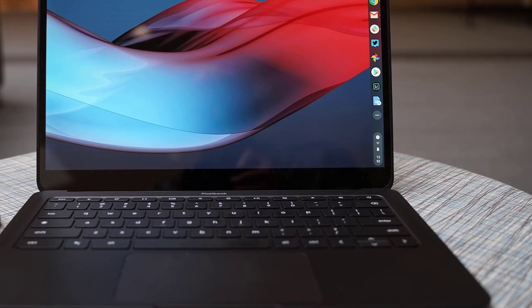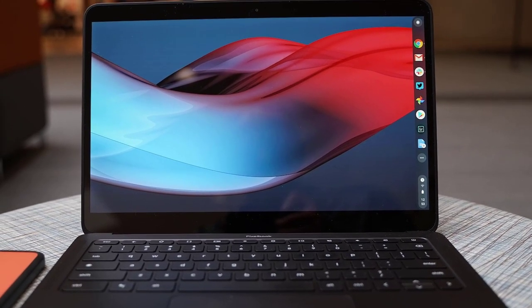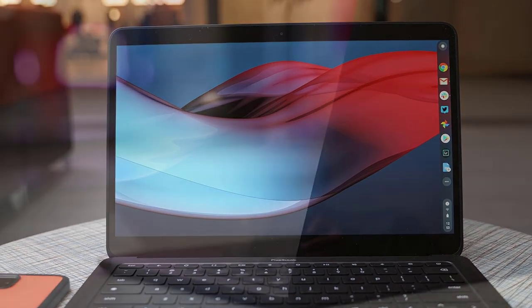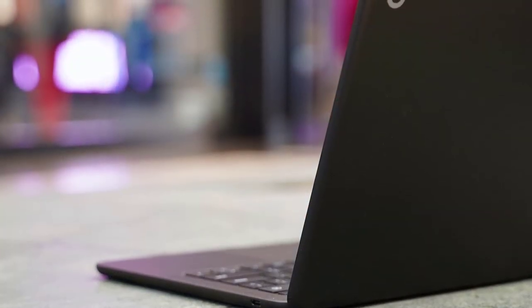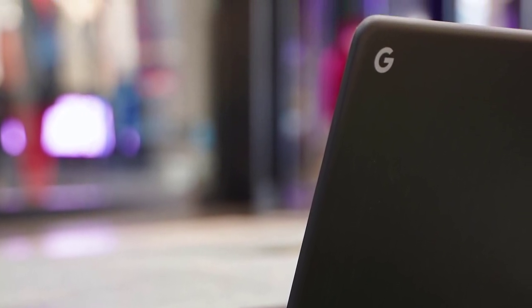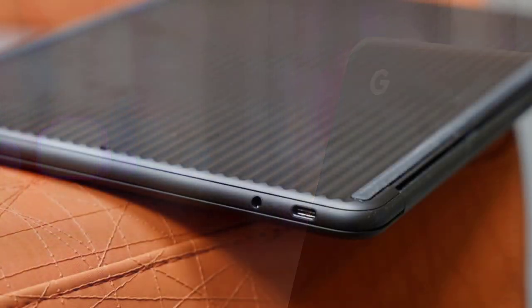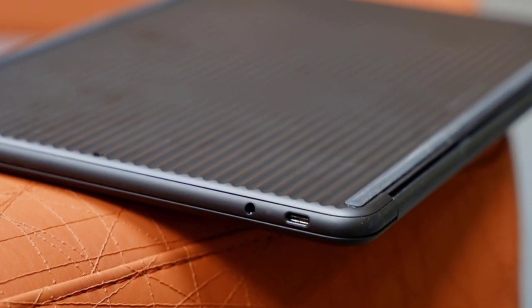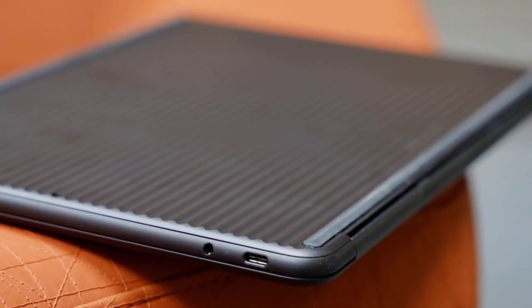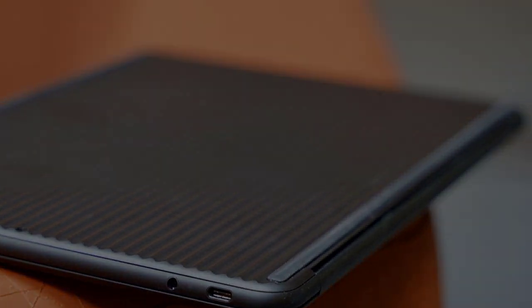The panel reproduces about 108% of the sRGB color space with great accuracy and 370 nits of brightness — better than most out there. The touchpad and keyboard are great, especially the hush keys that, as their name implies, are extremely quiet. The performance of the Google Pixelbook Go is pretty good thanks to the 8th generation Intel Core i5-8200Y processor with 8GB of RAM, 128GB of SSD, and the Intel UHD 615 graphics unit, which proved itself in benchmark tests.